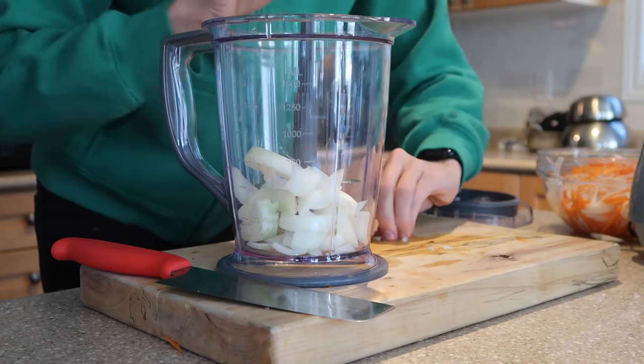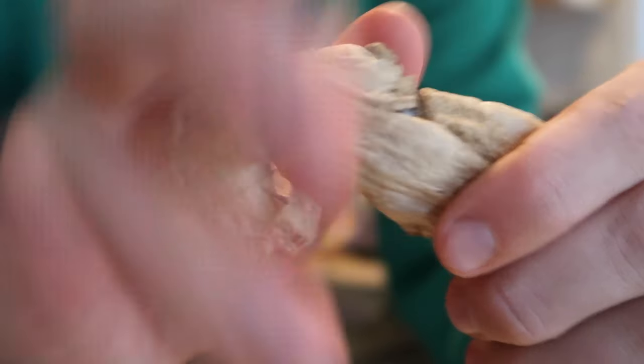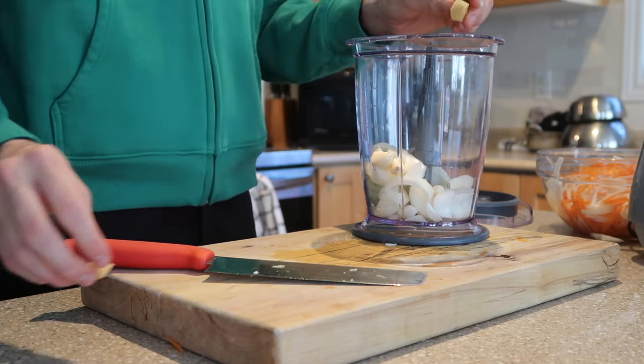I'm going to get my ingredients together and get started on making the kimchi.